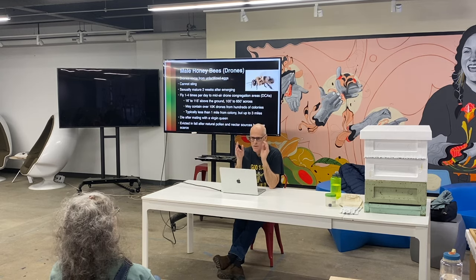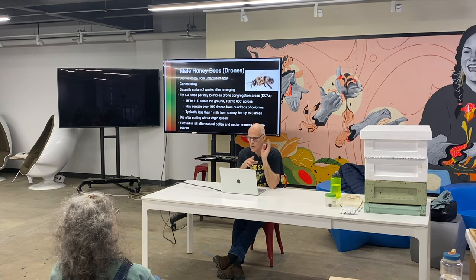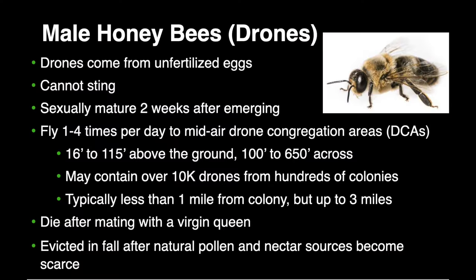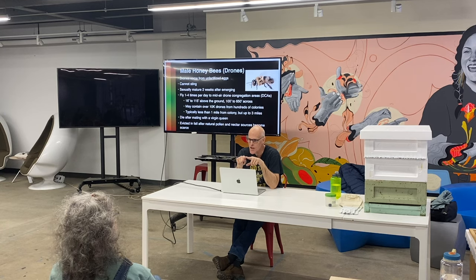Honeybees have this really cool haploid-diploid biology where all fertilized eggs are females and all unfertilized eggs are drones. When the queen lays an egg, she consciously decides whether to fertilize it or not.